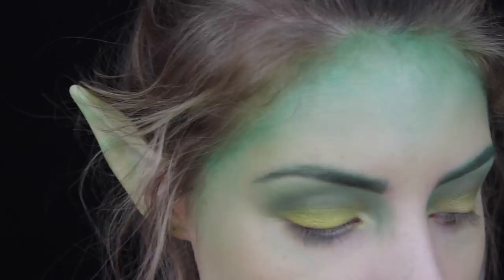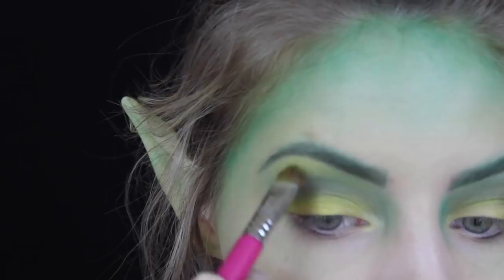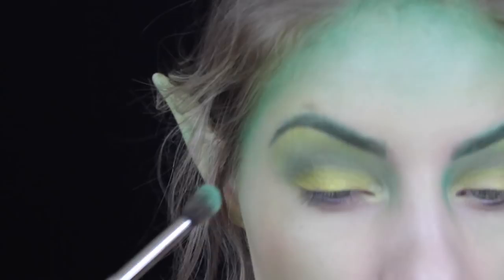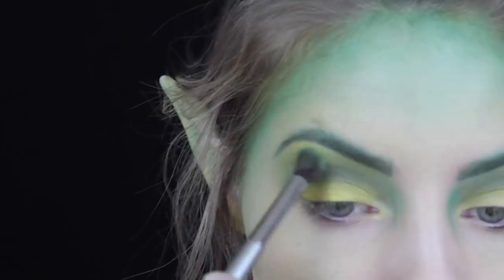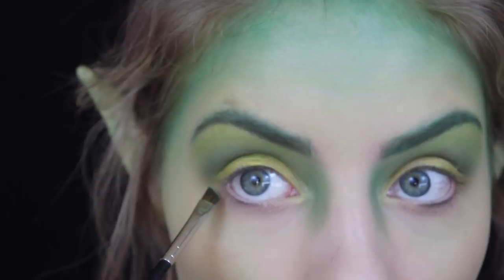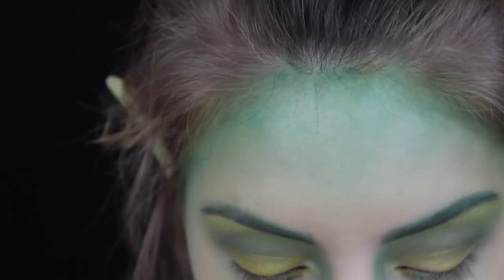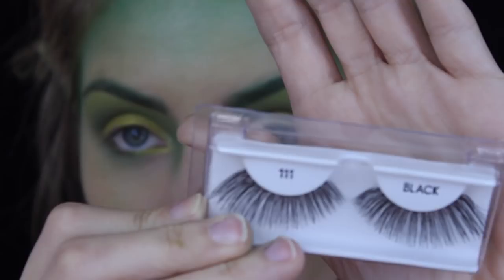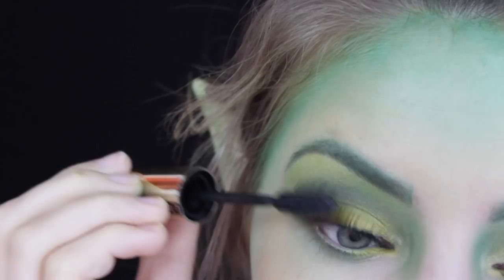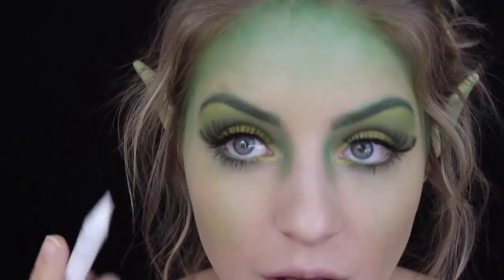The eyebrows are pretty much done. To tie in the yellow color so it's not just an ugly pop of yellow, I'm taking that same Pixie Dust color and putting it under my brow bone, blending it down - it won't be as bright as on the lid. Then with the same 266 angled brush and the Poison Ivy color, I'm going along the outer part of the lash line stopping just before the middle. I'll be applying false eyelashes - these are the Ardell Glamour lashes number 111. Then I'm doing a thin coat of mascara to blend my natural lashes in with the false ones.